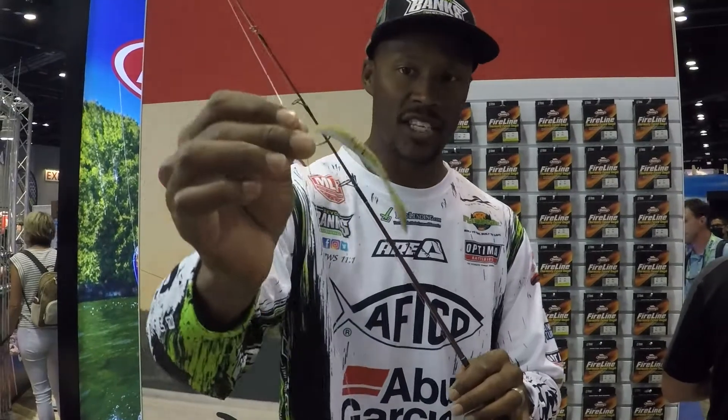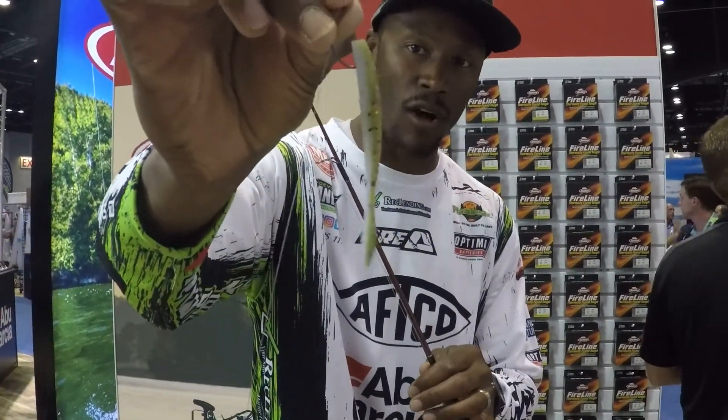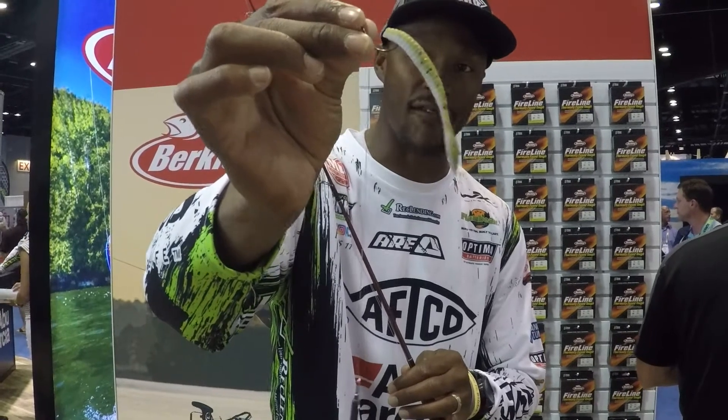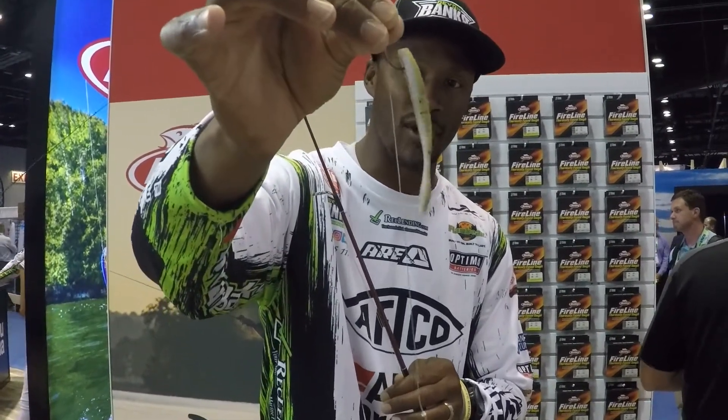We have some new colors — check that out, that's that Gobi Ashi color. That is going to be an awesome Gobi imitating bait. It's going to get you that big sack that you want, smallmouth in the summer and in that fall. That is the new flatworm color, Gobi Ashi, from Berkley.